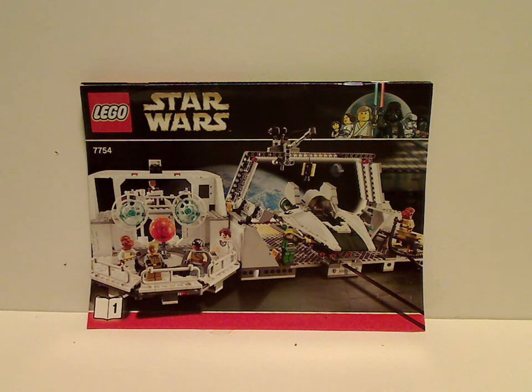Hello everybody, Dylan here reviewing the Homeward Calamari Star Cruiser set from 2009, in honor of the 20th anniversary line, of which it is from the 10th anniversary line.